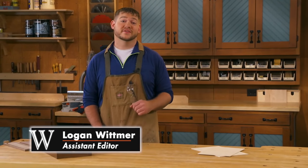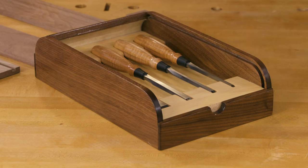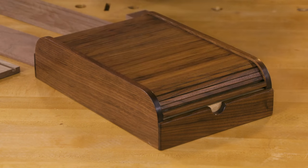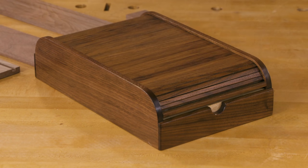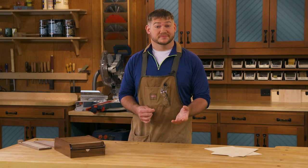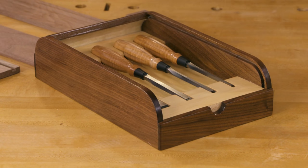Recently, Chris Fitch and I looked at three different styles of chisel cases that we've built over the years. Today, I'm going to walk you through building our most recent style, which is this timber door chisel case that Chris Fitch designed. With the door closed, it keeps your chisels nice and protected and prevents them from rolling off the bench. By opening the door, you have easy access to all your chisels held in customized chisel holders.